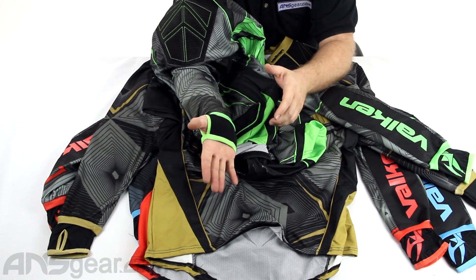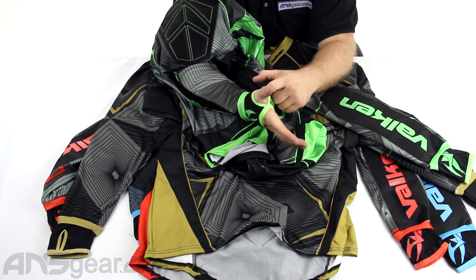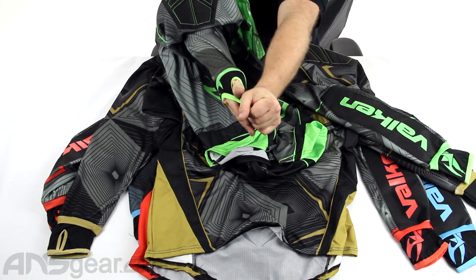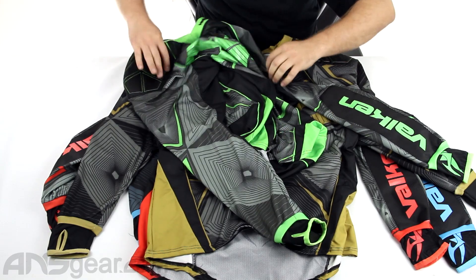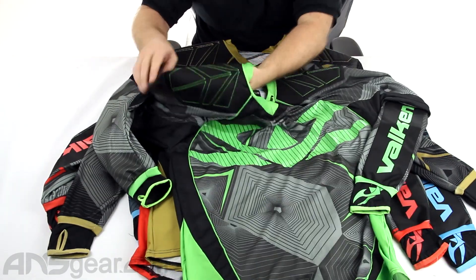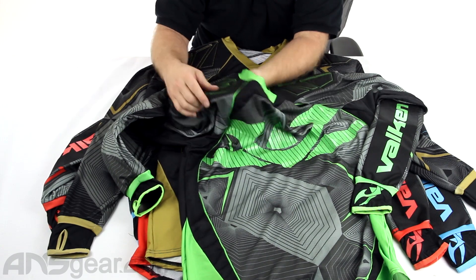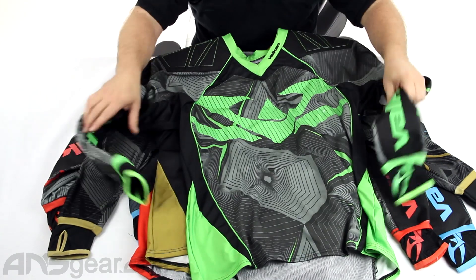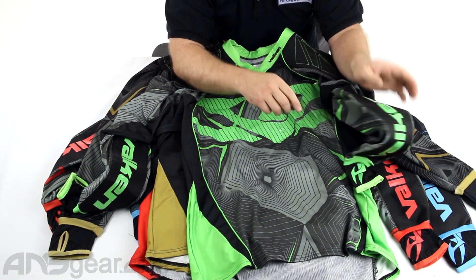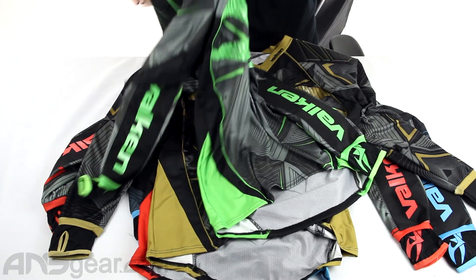It's got the back-of-the-hand coverage on the front with the thumb slot. These are great — keeps your sleeves in place, keeps them from riding up your arm. I think that's perfect on there. Up towards the top, we do have some padding up in the shoulder area along the top on both sides, and then padding on both forearms. You do see that it has that logo on this side too, so you've got it on both the left and the right.